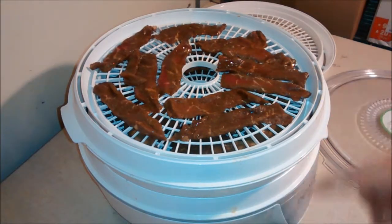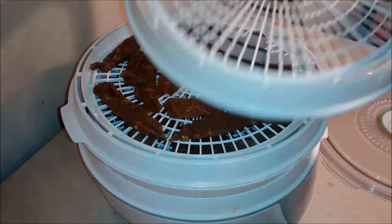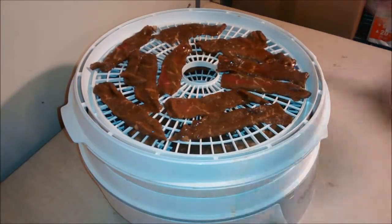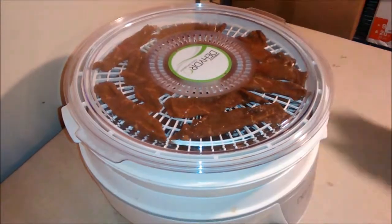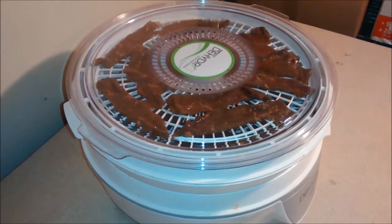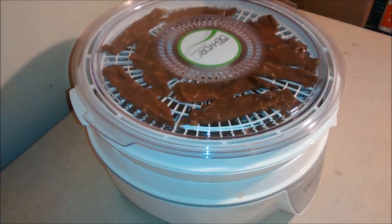I had enough meat to do three layers. This particular Presto dehydrator comes with four trays but I only need three. Then you just set the lid on it like that. It doesn't have a heat setting — it's just on or off, and there's no switch so you just plug it in. Then it kicks on and it'll run for a few hours and make the house smell like beef jerky.